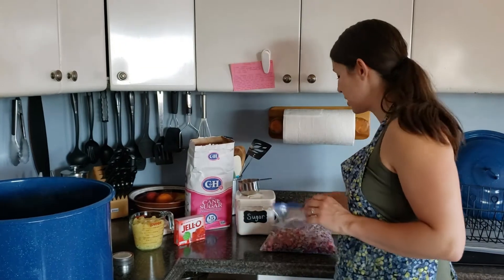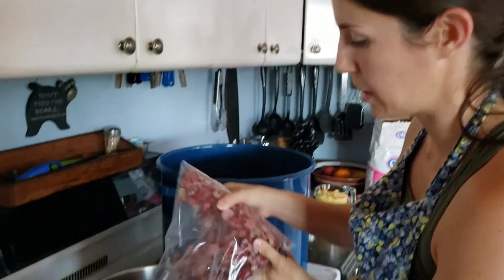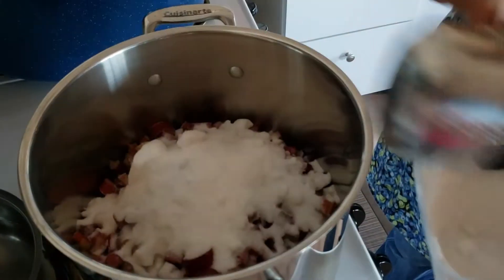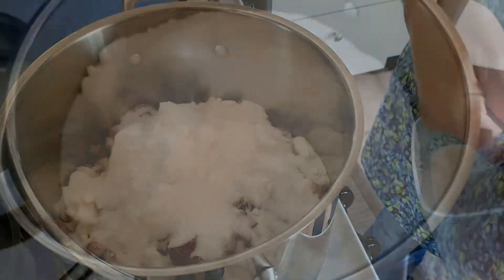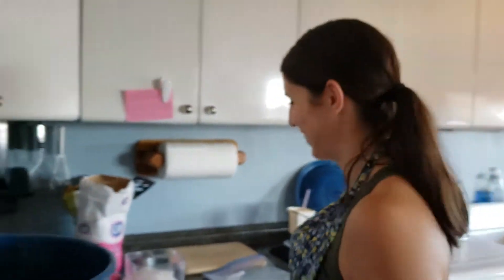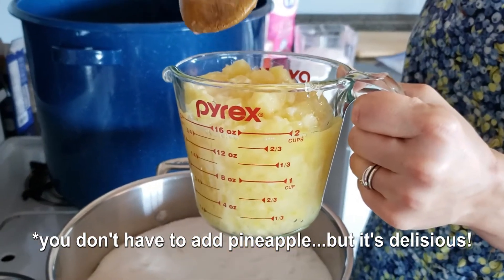First things first, I'm going to put all the rhubarb here in this pot. Then you need to add all of your sugar, which like I said is 10 cups. It pretty much looks like just a big bowl of sugar — there's a couple pieces of rhubarb, but once it cooks down you'll see the rhubarb again. Add your pineapple also, which is two cups of crushed pineapple.